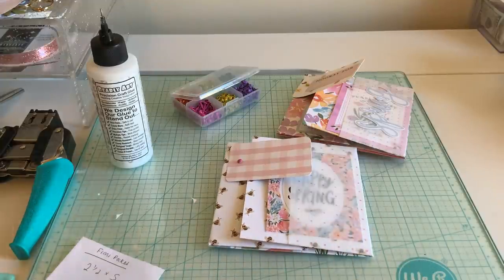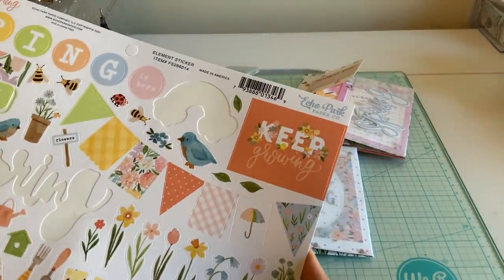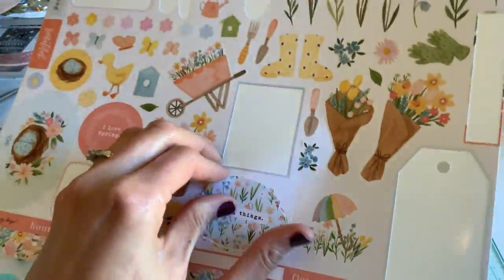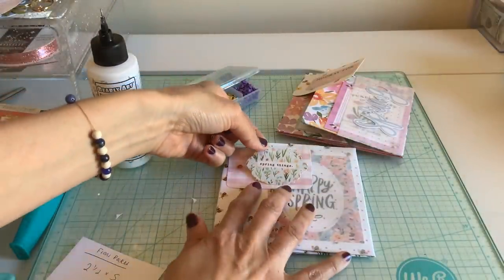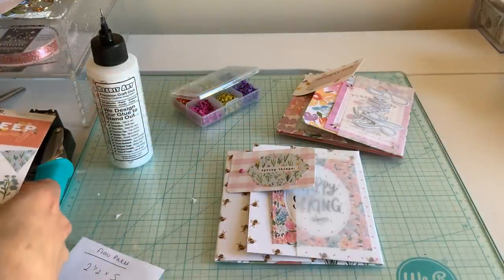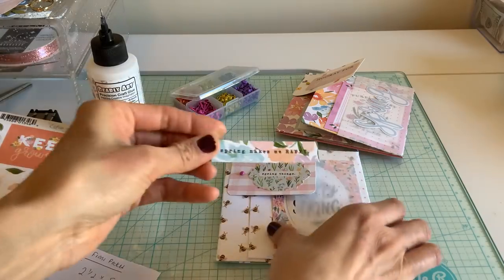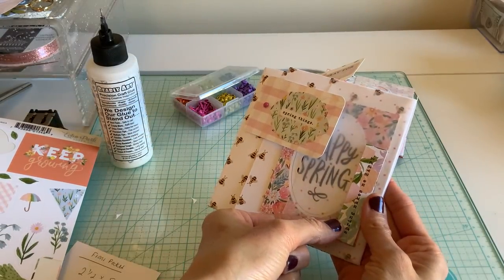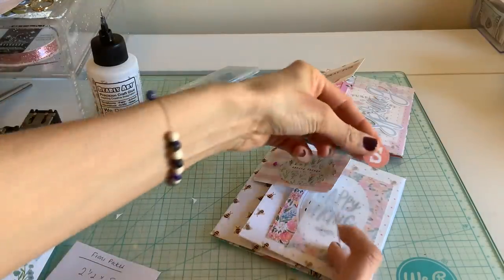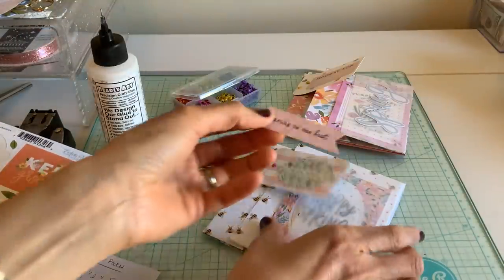I'm going to grab some stickers — I just want to put something that looks springy. I love that lettering, I almost put this on my first album. Let's see how it looks here — yeah that will look really pretty. I want to put something here too. Let me see — 'Spring makes me happy'... no I don't like that. I have the circle lettering but it might be too big. This pretty little bunting one — let's see.